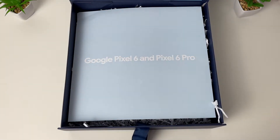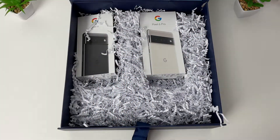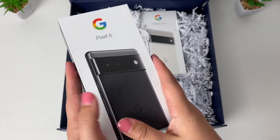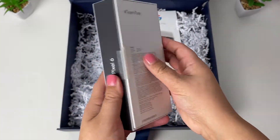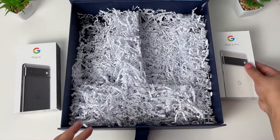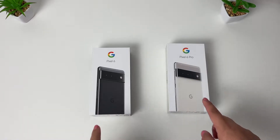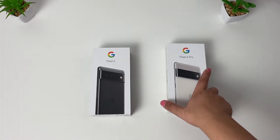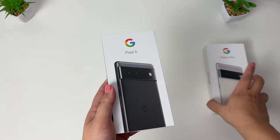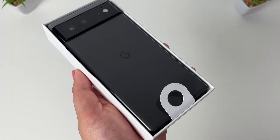Google Pixel 6 and the Pixel 6 Pro — oh wow, here we are! Which one first, you beauties? I can't believe I finally have these in my hands. Okay, so the Pixel 6 Pro can wait on the side for now. Firstly, guys, the Pixel 6 — I've got this Stormy Black here. Check that out!